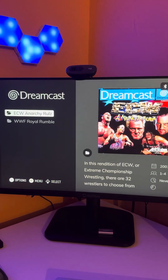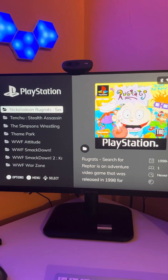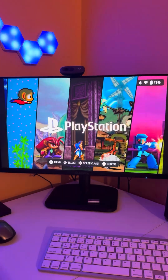You can set it to show album art, have it play a video, show a screenshot, details of the games — whatever you want. It's your own personal preference. And there you have it, that's how to change the layout on Emulation Station.